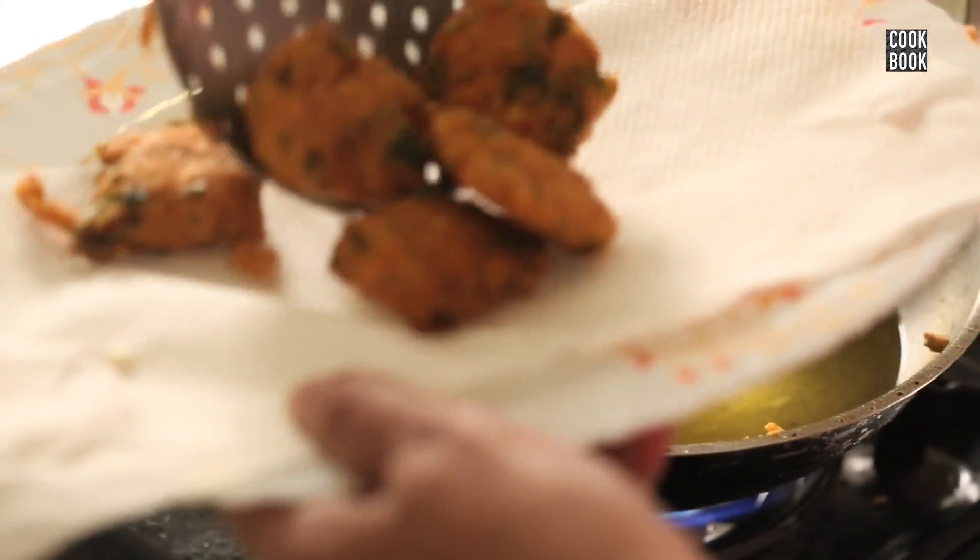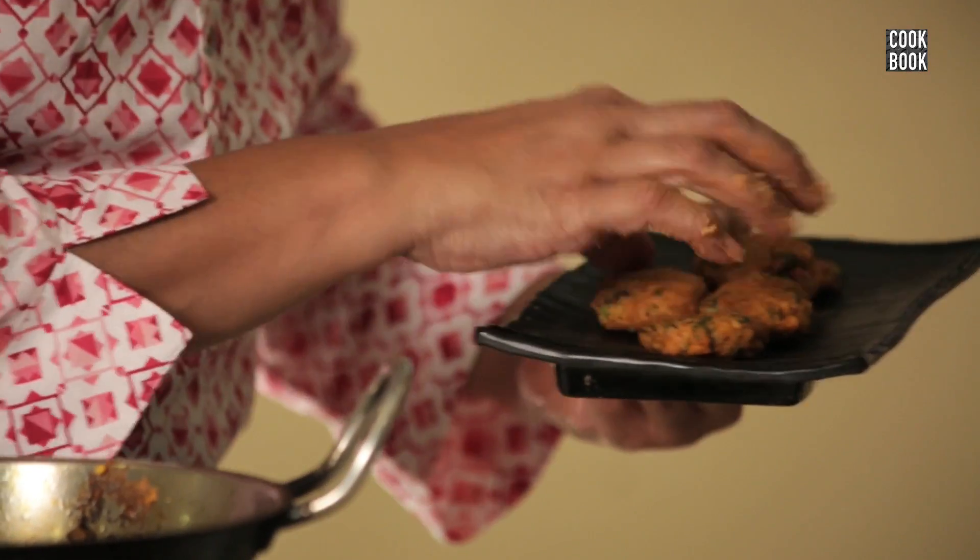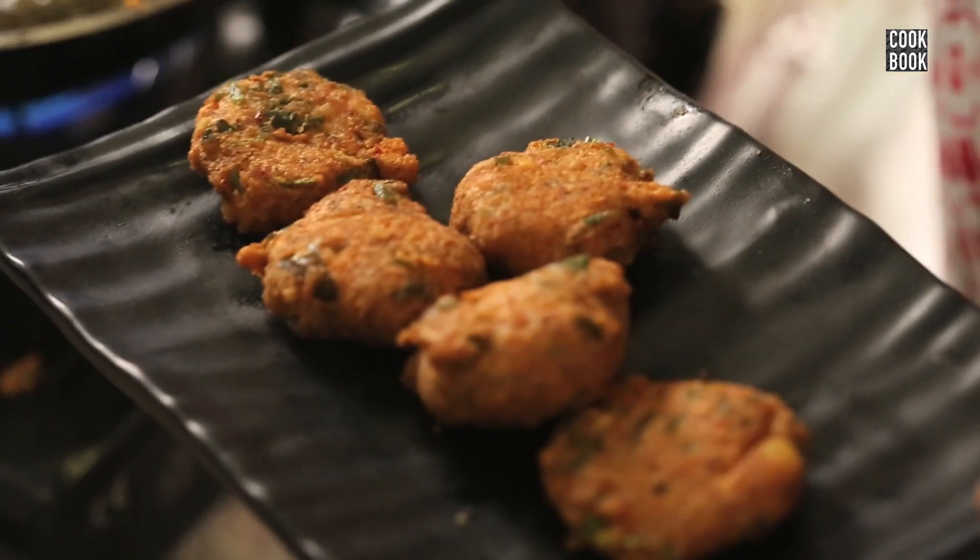Now I shall remove them onto a plate. The vadas are ready. You can have the vadas with the chutney or the sauce of your liking.